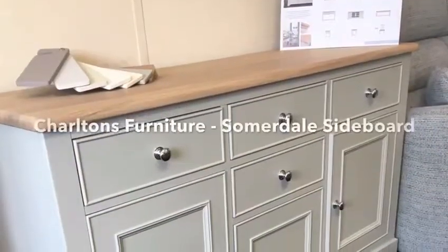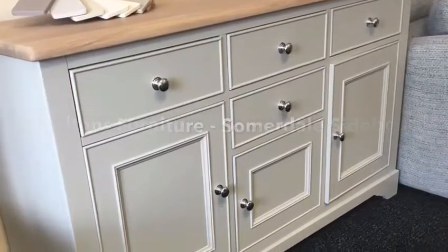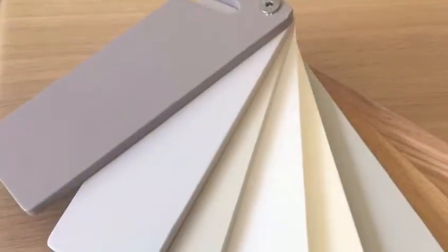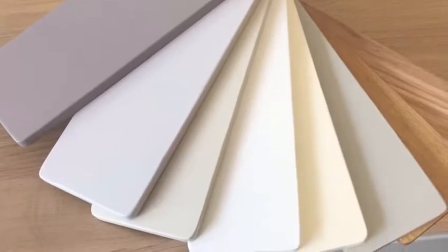Underneath this top piece you'll see there is a painted finish. This particular one is in a paint shade called Rockford, but there's also another five different finishes you can have, so you can design it to fit in with your home decor perfectly.